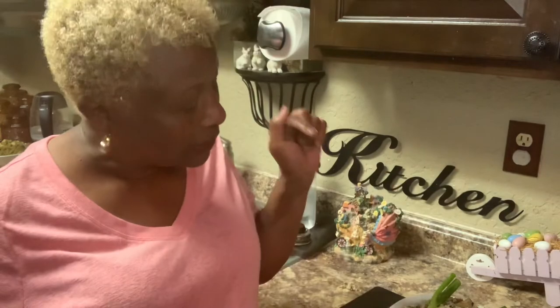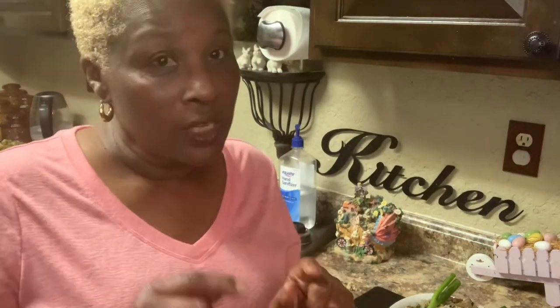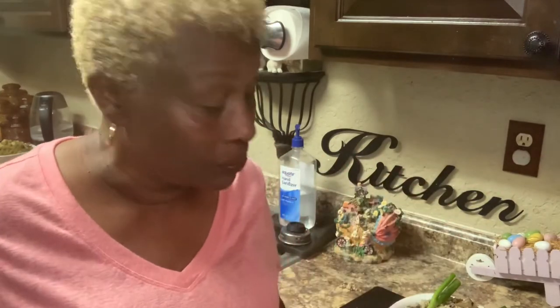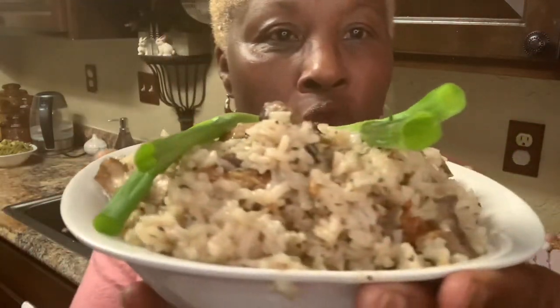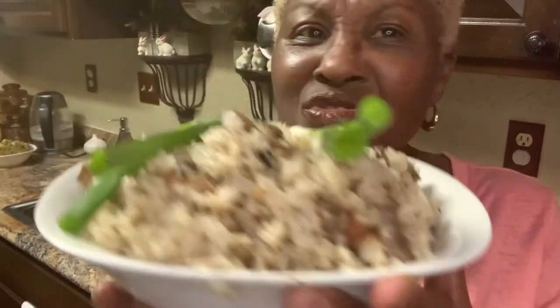I told y'all I was coming back — I finished! This is the mushroom rice pilaf. Let me tell you something — you can do it with barley if you like barley. But this is the mushroom rice pilaf. Look at this, y'all. Don't that look good? It is so good. I tasted it. I've been tasting a lot of stuff all day today — I'm probably so full. I've been making three videos so you can see a little bit of everything that I fix and how I fix it.